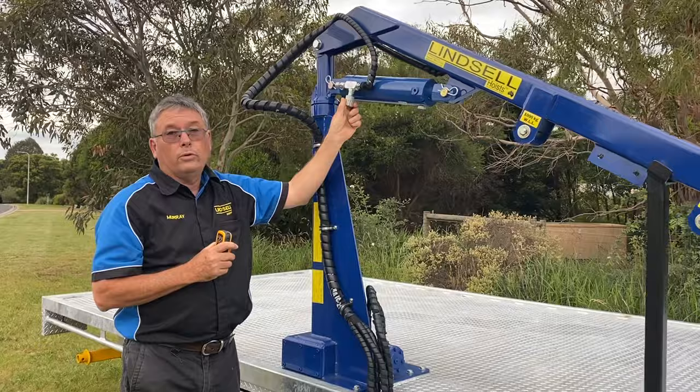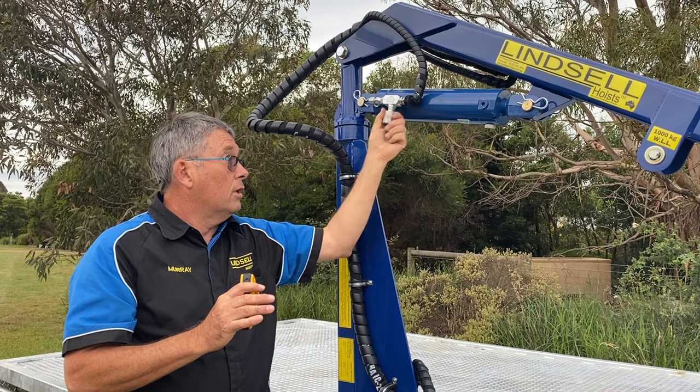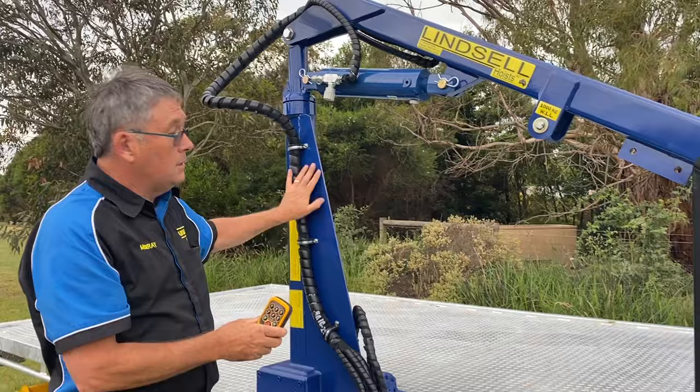This is really important — this is how you adjust the load up and down. If you've got a heavy load, you wind this valve in all the way until it's basically shut off. With the load on, we'll do a demo shortly. With it shut off, it won't lift the boom. You open it up just a little bit and your load will come down nice and slow — that's part of the training for operating one of our units.